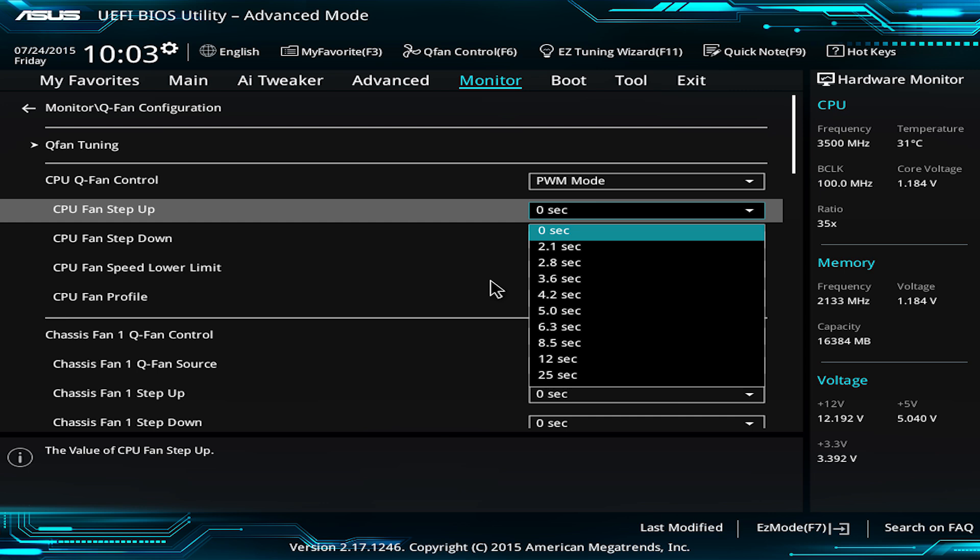ASUS has usually gone completely over the top with fan control on all of their motherboards — all the headers, DC control, PWM control, whatever you want. They've basically outdone themselves with fan control on this platform again. In addition to having all those fan headers, each fan header is still controlled by DC or PWM. But in the UEFI, they've added a lot more features in terms of how those are controlled. So if you want to read from a particular temperature sensor and have a particular fan ramp up in response to that sensor, you can do that now in the UEFI.